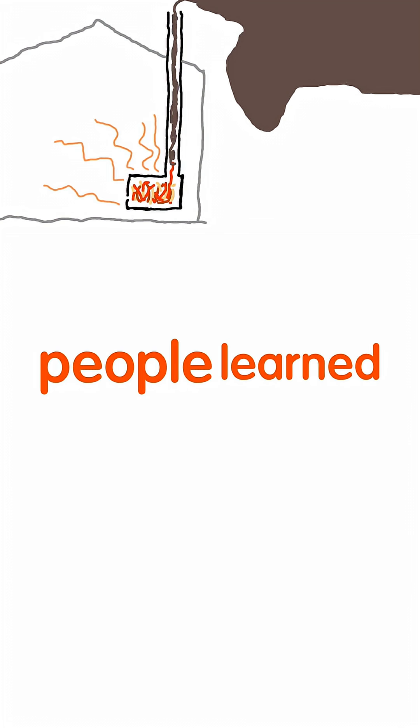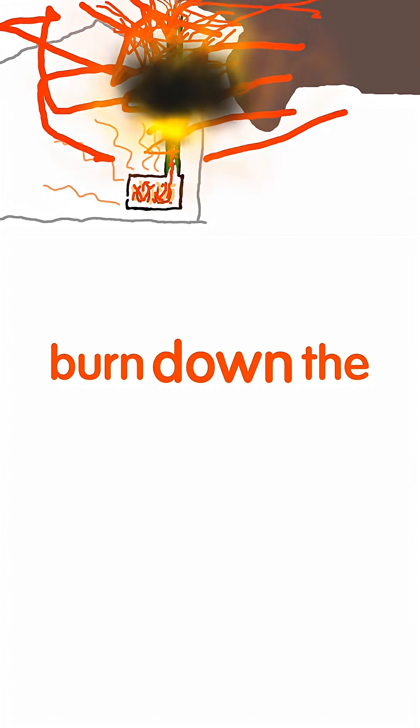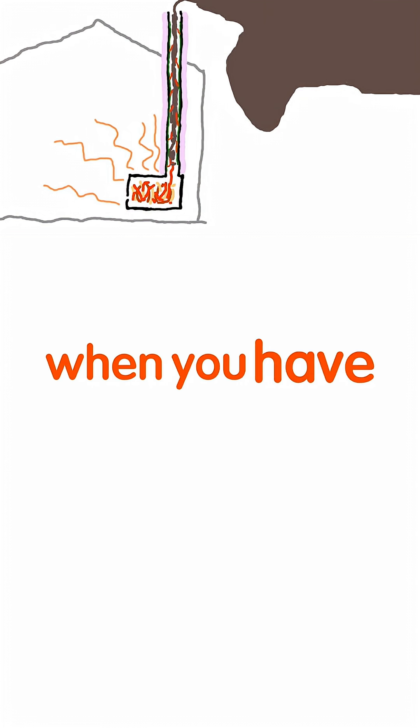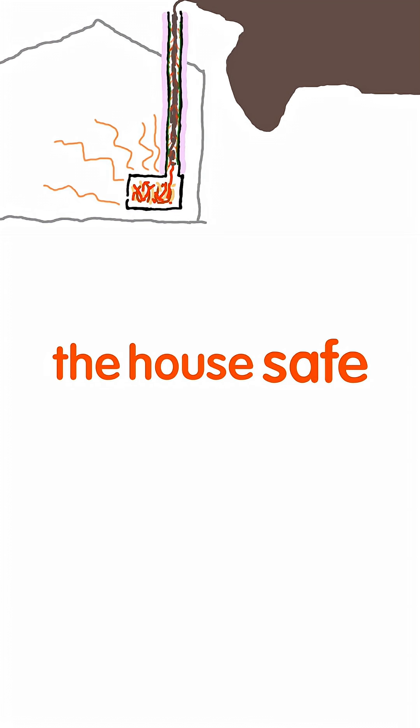Over time, people learned that creosote would build up in the chimney and cause chimney fires, which could burn down the whole house. The solution was to insulate the chimney, holding a lot of heat in the chimney. When you have a hot fire in the stove, it would often get hot enough in the chimney to burn out the creosote, thus keeping the house safe.